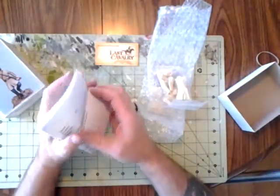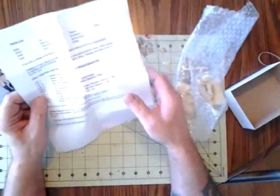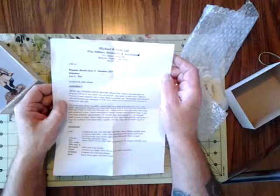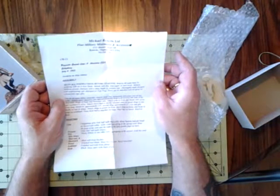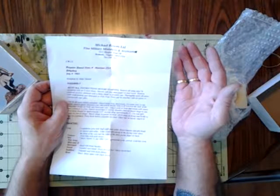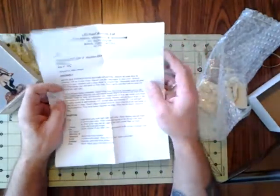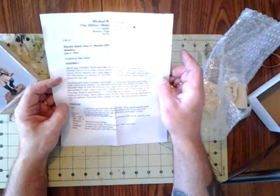It comes with a set of directions, and has a parts list. It was sculpted by Mike Stelzel — Brigadier General Lewis A. Armistead, C.S.A., Gettysburg, July 3rd, 1863. Standard instructions: read all instructions before starting, test fit all parts.